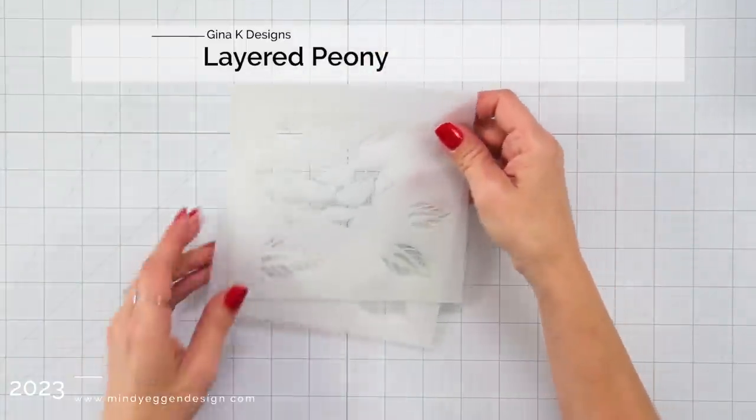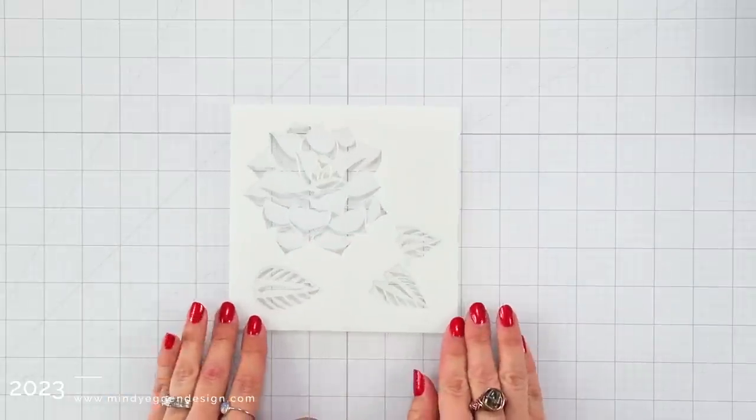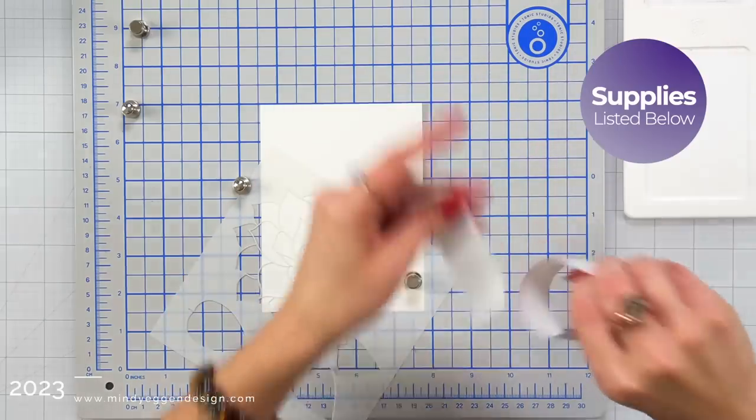Here's a look at the layered peony stencil. It is a two-piece stencil, so it's very easy to line up and there's a very minimal amount of stencils you have to work with.